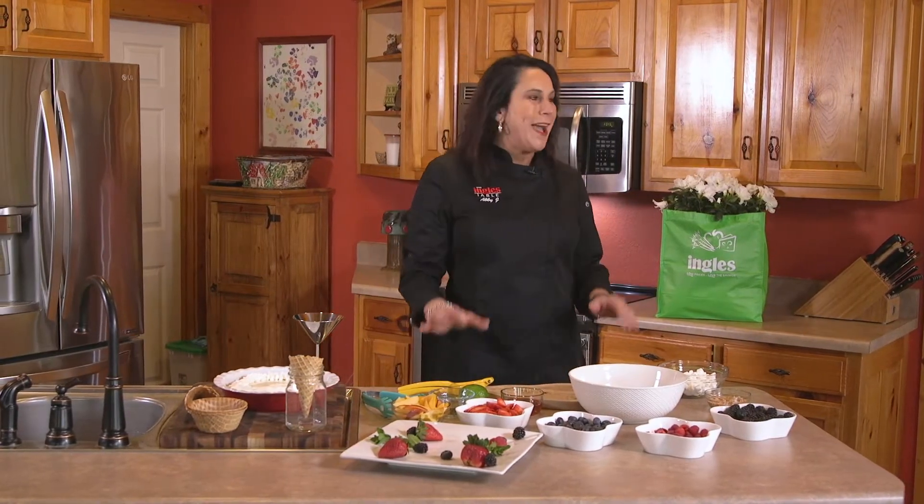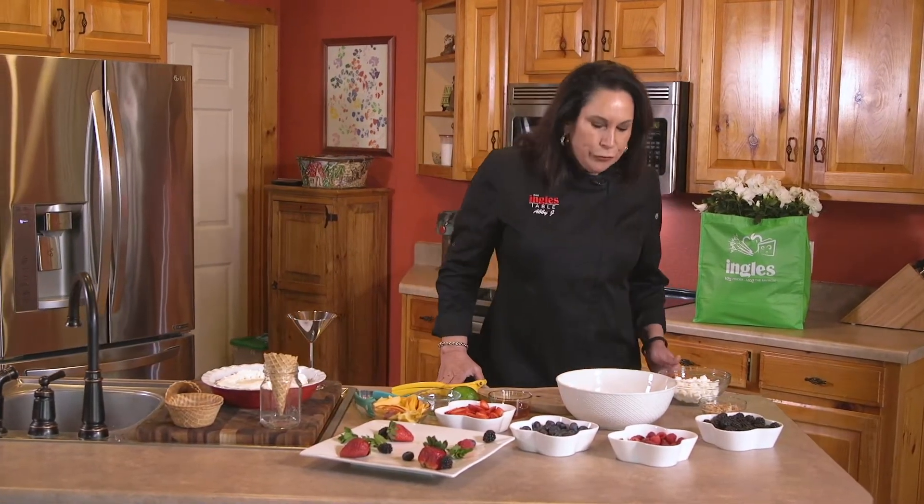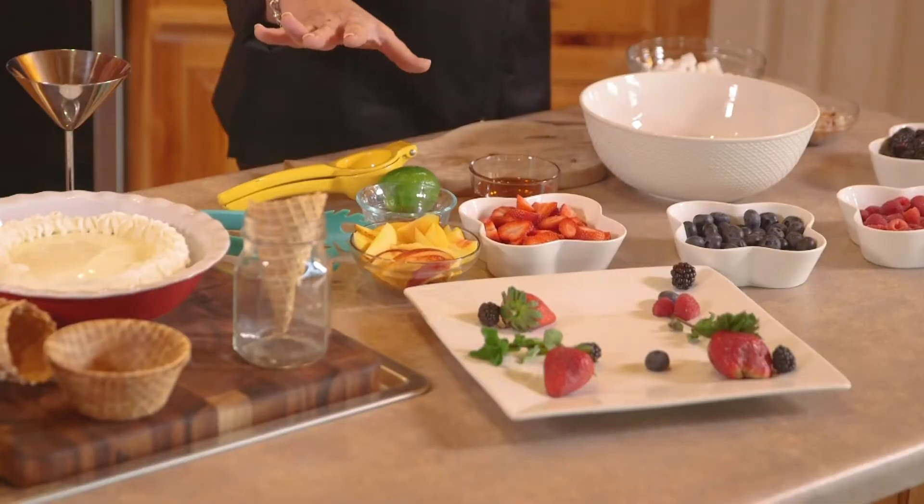Hello and welcome to the Ingles Table. I'm Abby J. I'm so happy to be here today to share with you my summer ambrosia. I just got back from Ingles, so let's get started.